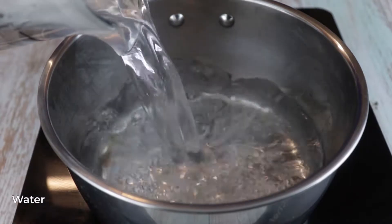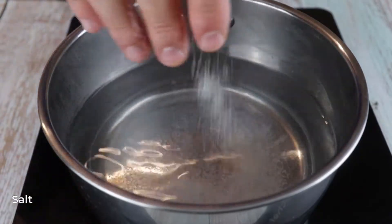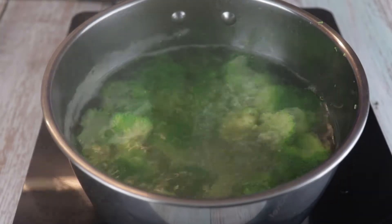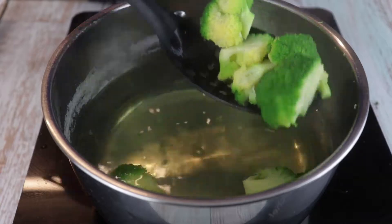Now it's time for the broccoli. Add some water and salt in a pot and bring it to a boil. Throw in your broccoli and blanch for 2-3 minutes. Remove and cool down in ice water, then reheat before plating or use them straight away.